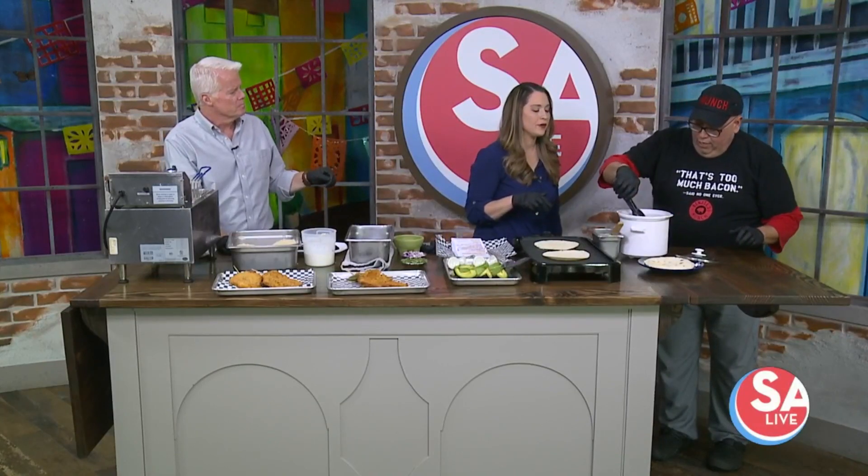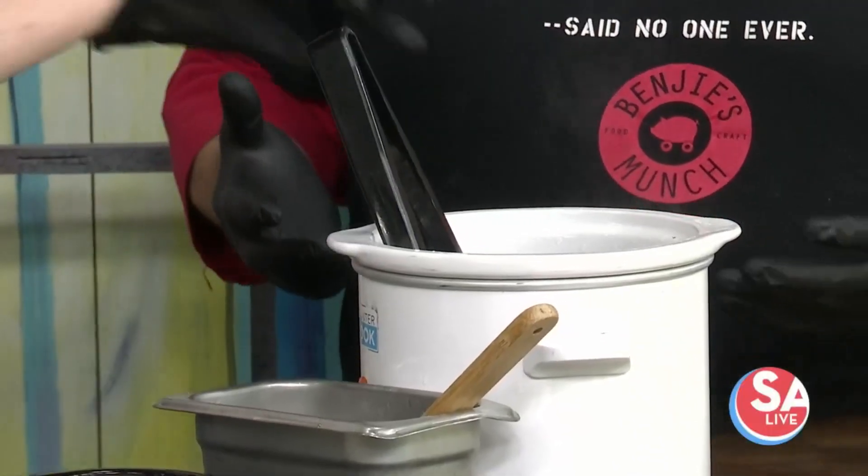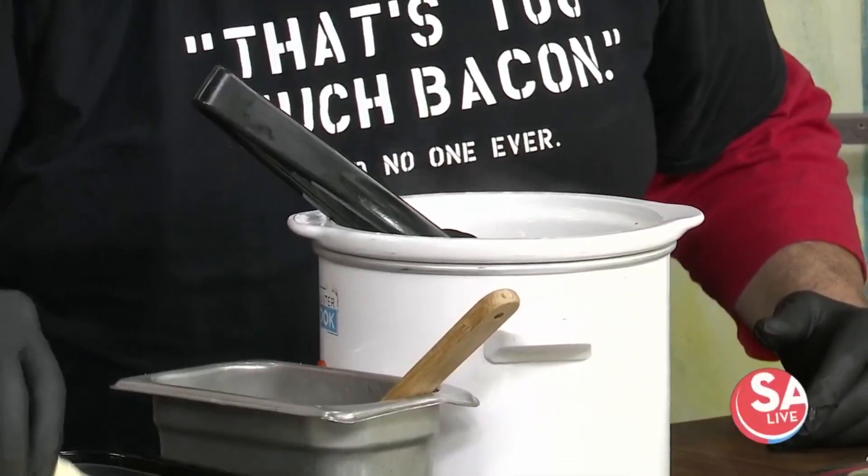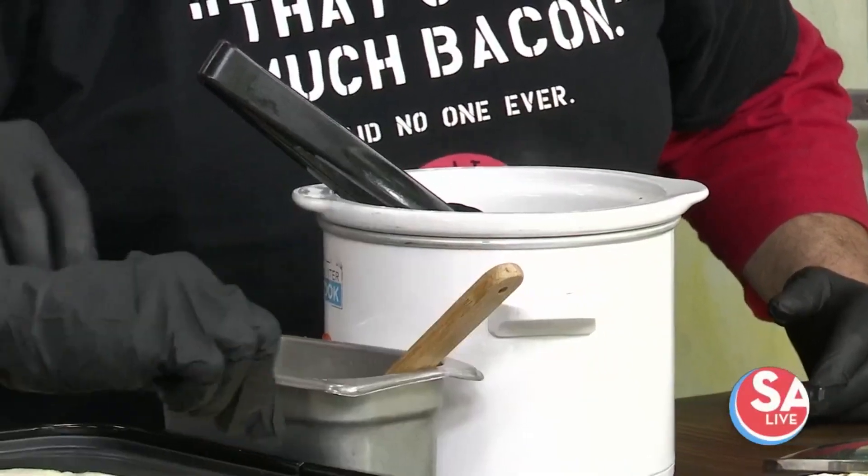Just going to get nice and toasted and then we're going to pull out our barbacoa. It kind of leans towards a mole flavor, so it's not just like a traditional barbacoa. They've had the Grilled Cheese Festival two years in a row here in San Antonio — they had to take a little time off for COVID — but we've won it every year. They actually announced that we're doing it again this year, backed up in November, around November 14th.